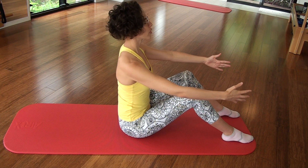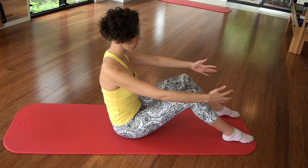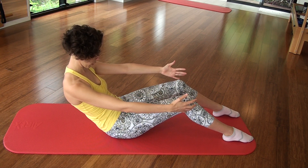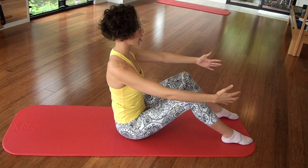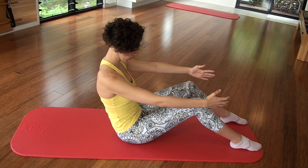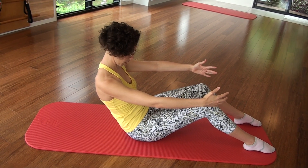Inhale and curl. And exhale. Going a little bit further back now — we're turning this into an abdominal exercise, using the abs. Holding back. And inhale, rolling back up, and the head follows. And inhale, exhale, curl. And now we're going to hold in this position. Scoop that abdominal in.